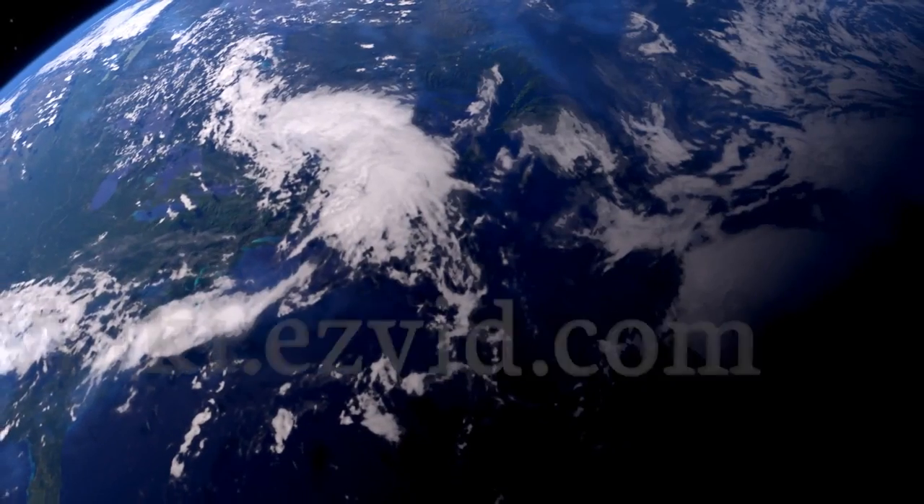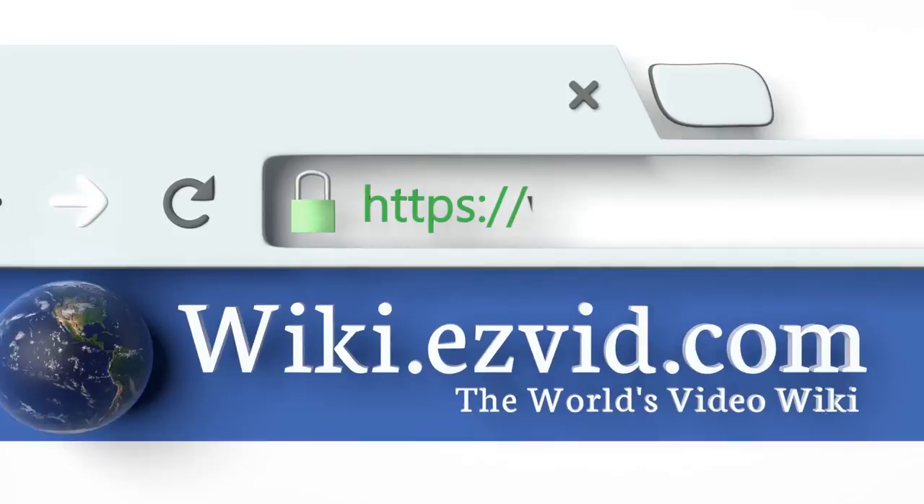EasyVid presents the 10 best mosquito rackets. Let's get started with the list.